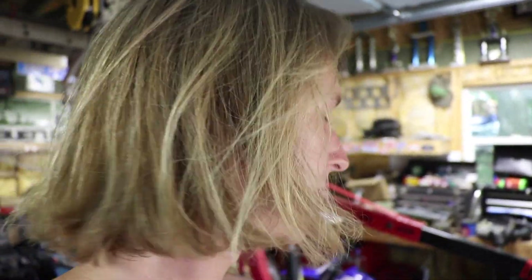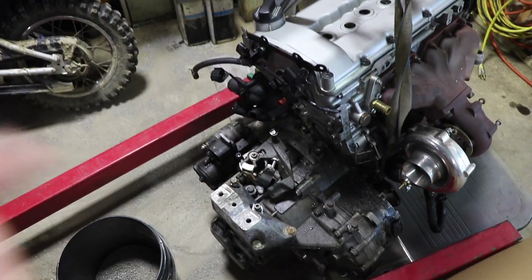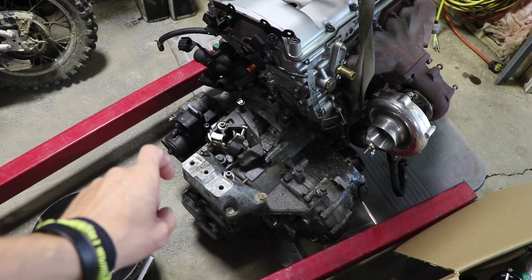We're going to put a Quaife limited slip diff in there, which I also have in my van. My van has a Subaru engine that I had to put reverse ring and pinion gears in and a Quaife diff. Dude, it's freaking sick — if you don't have a Quaife diff you're slipping big time.